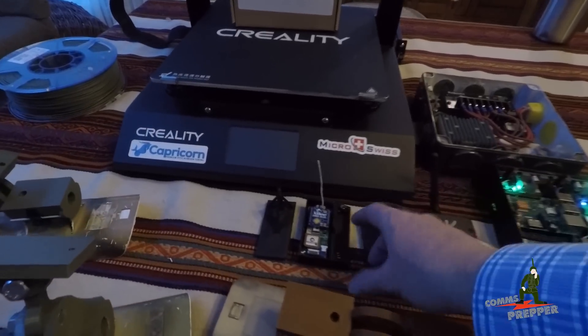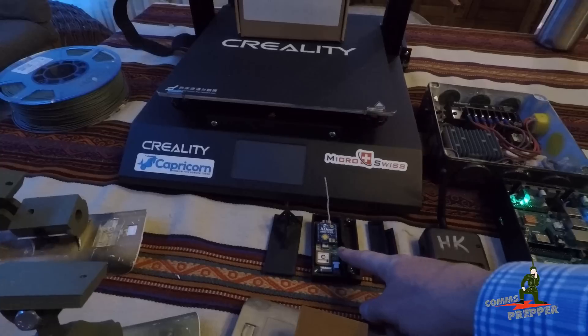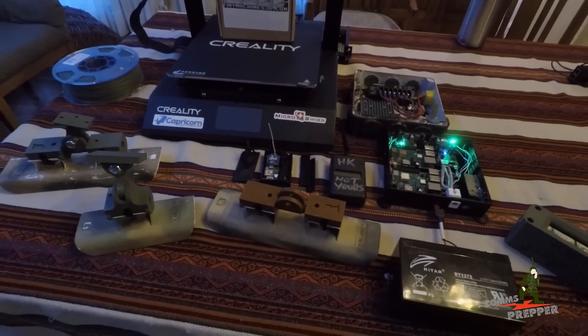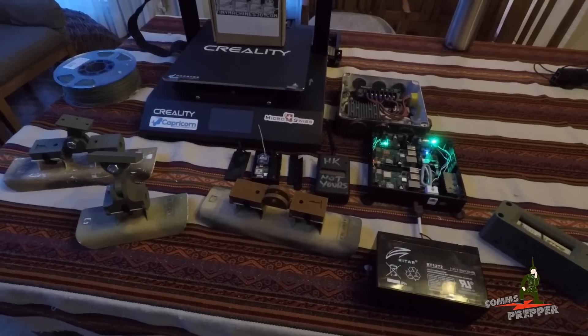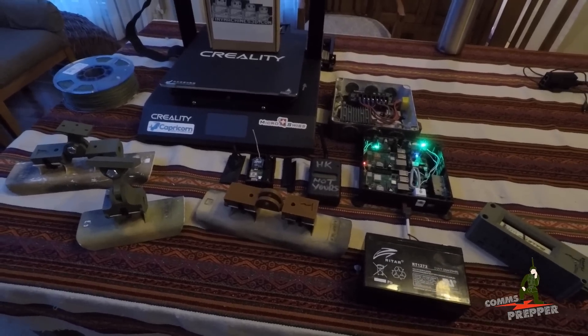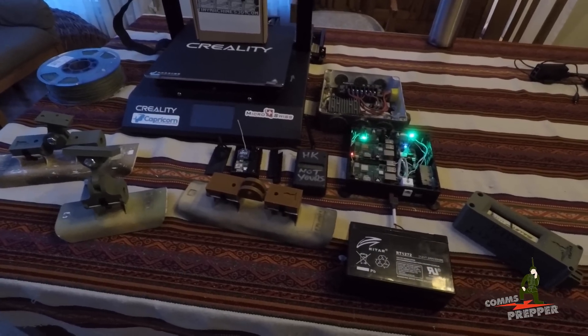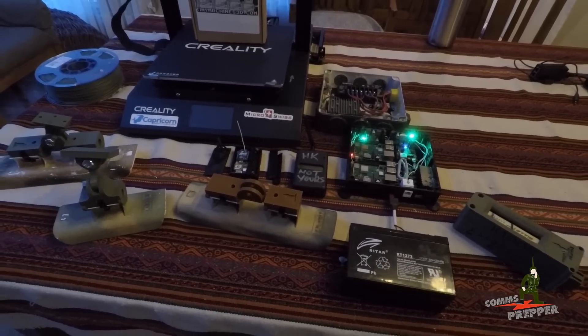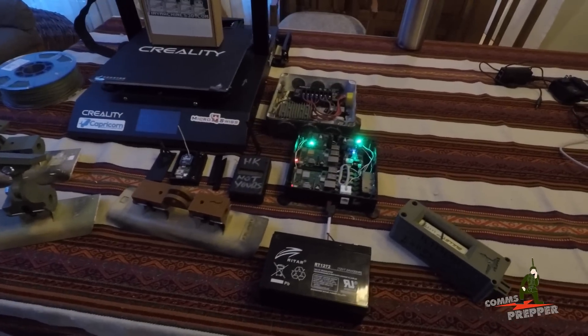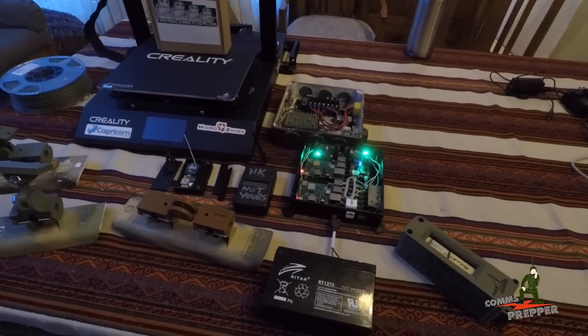For my drone I actually made a little case, and for my GPS tracker this is the receiver. I've been able to get a lot done with this printer in a short amount of time, and I'm seeing a real application for emergency preparedness — especially if you need to make parts if something breaks and you can't get to a hardware store, or you're trying to do something custom and unique. Having a 3D printer might be something you want to add to your emergency preparedness kit.